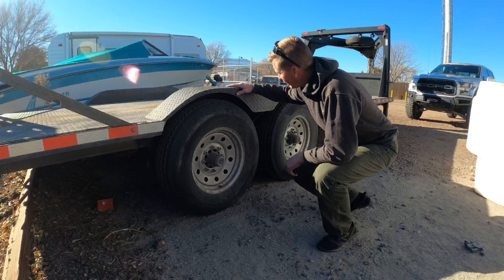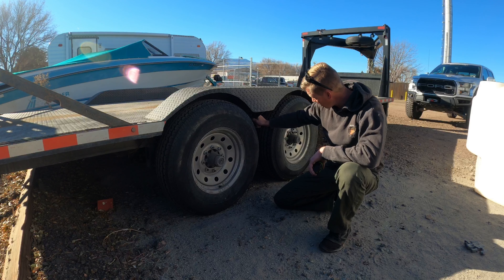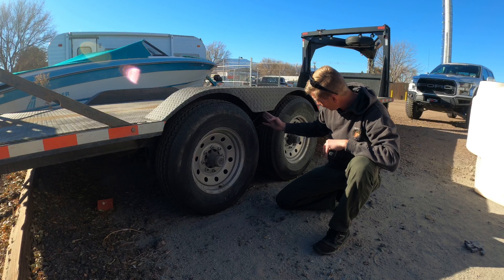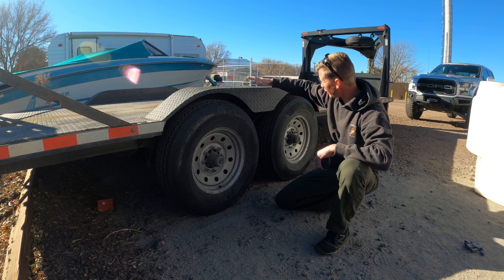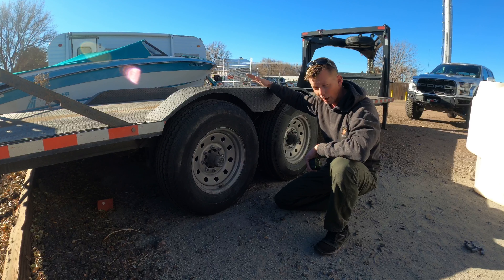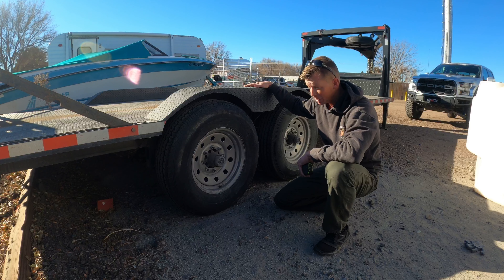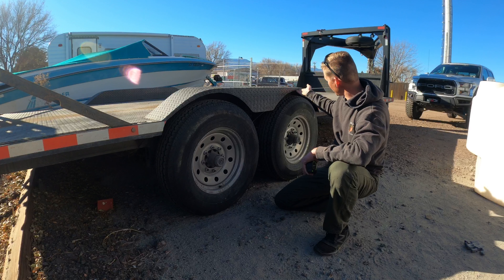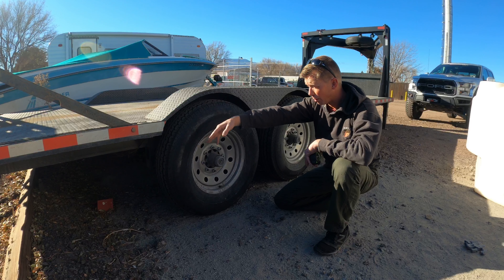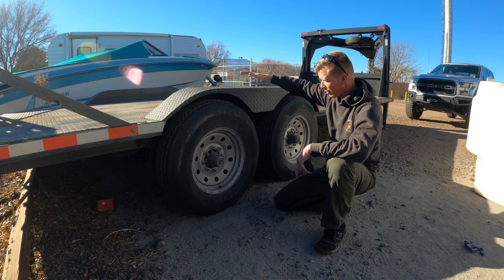Talking about the fenders — drive-over fenders, eighth inch plate, with a support in the middle that looks like 3/16 plate and a quarter inch plate support in the middle between the two tires, which pretty much matches the shape of the fender. I've driven over these with the white Tahoe that we towed a while back and they seem like they're going to hold up just fine. We did nice little contours to match our wheel radiuses, rounded off our edges, then swept it back into the rub rail.